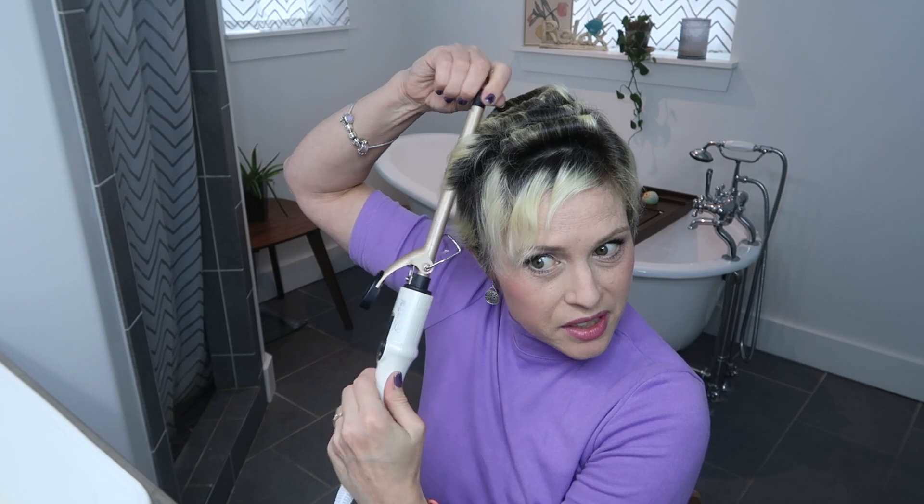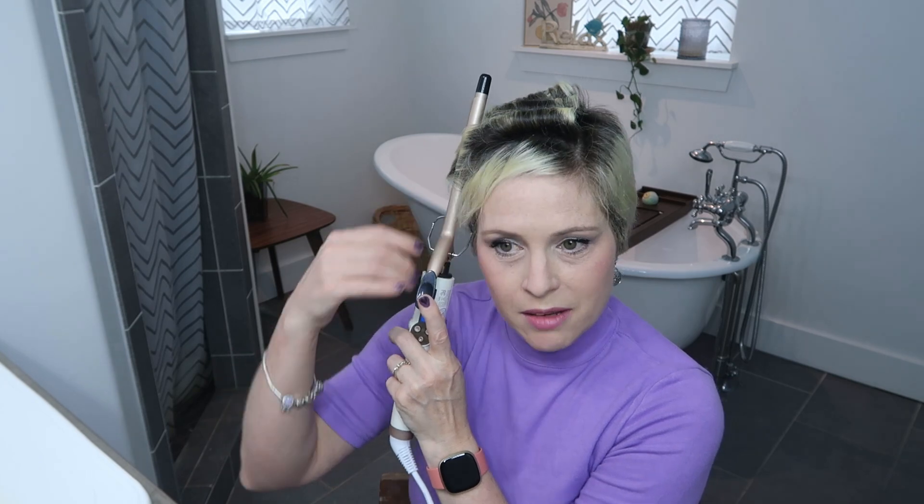That curl came out real nice. Pixie cuts are so fun because you can do such different styles depending on the different phase of your grow-out. When you get a pixie cut it's always probably the shortest that you feel comfortable with, but then until you get your next pixie cut you get to enjoy your hair at different lengths along the way, which always makes it really interesting and fun to try new things. If you've been following me for a long time, you know I like a lot of variety and trying different styles every week — I cycle through my tools. I haven't used this thing in two years, so why not try it again?